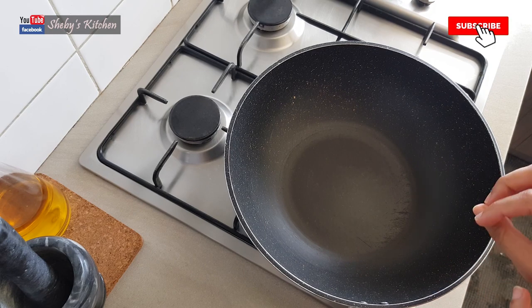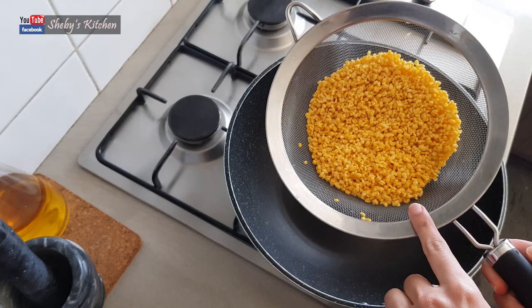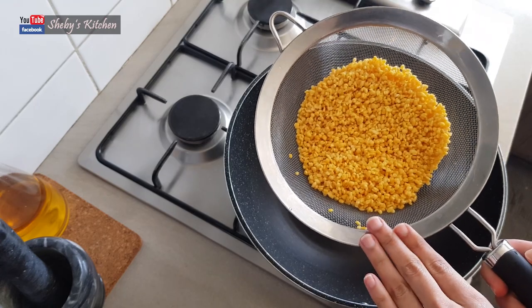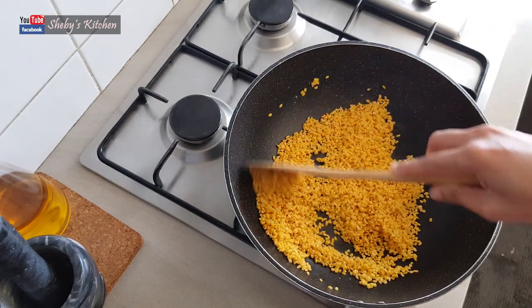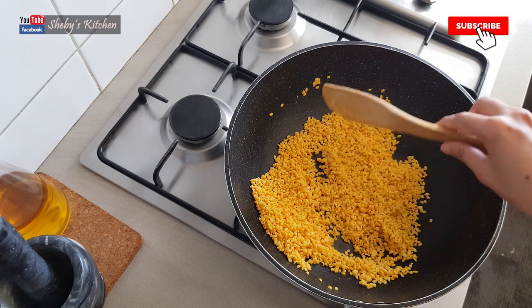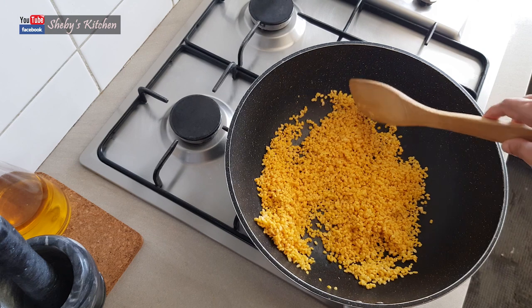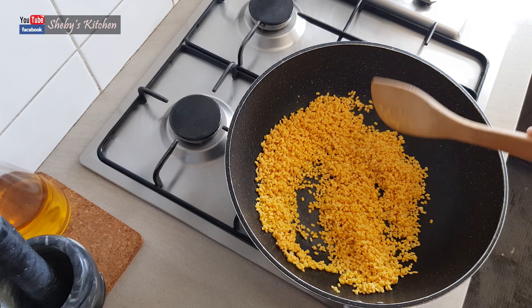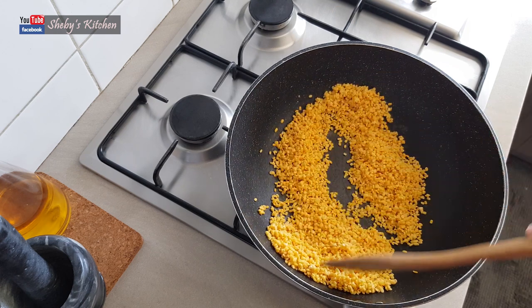We will fry it with the Moong Dal. We will fry it in a pan. The Moong Dal needs to be fried. Put it in medium flame and keep it on medium flame.